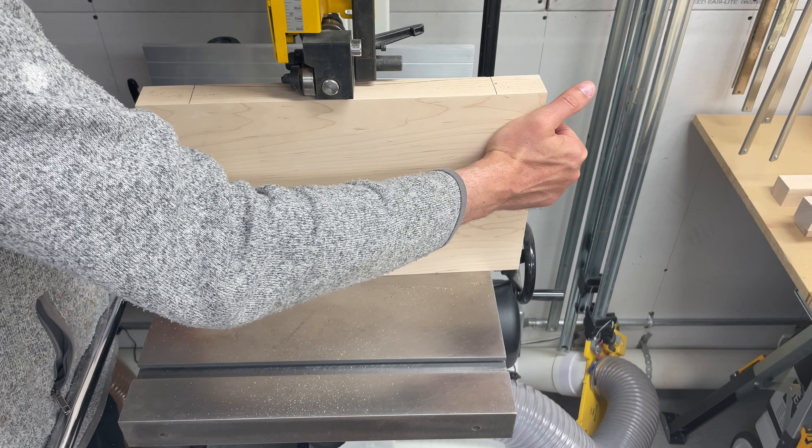I did debate making a router sled to hog out all the material, but that seemed like quite a bit of work given the small size of this seat. I opted to try to cut the curve on the bandsaw. I think based on the smoke that was made during this cut that I should probably replace my bandsaw blade at some point soon. This cut mostly went okay — I was able to follow the line well, but it was a bit of a challenge keeping the board perfectly vertical. Nothing that a bit of extra sanding won't handle. I used 80-grit sandpaper and worked on it for about half an hour until I had the bandsaw marks all removed and was happy with the profile.